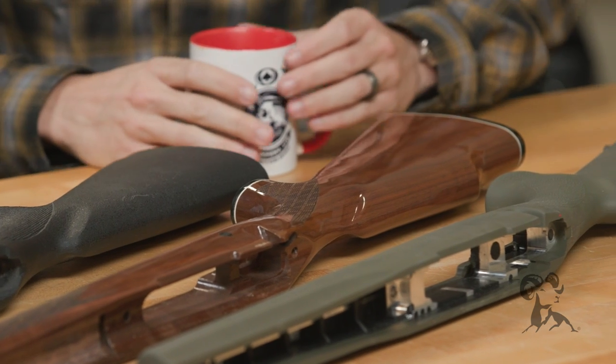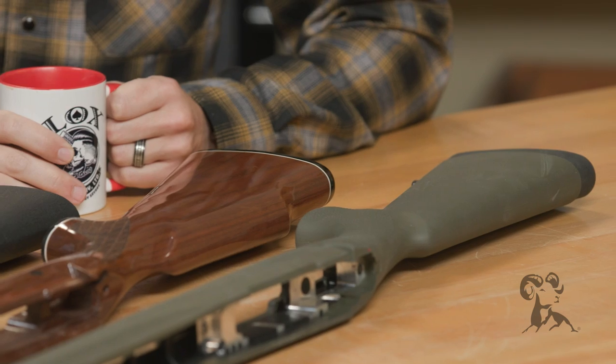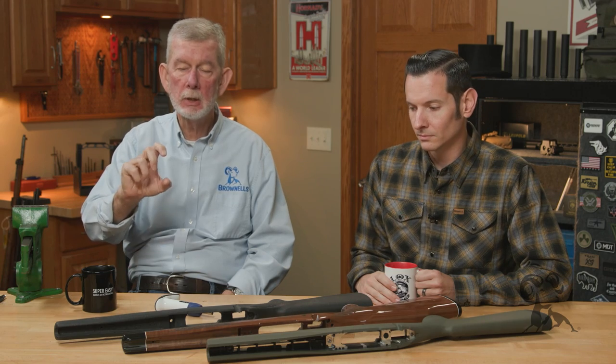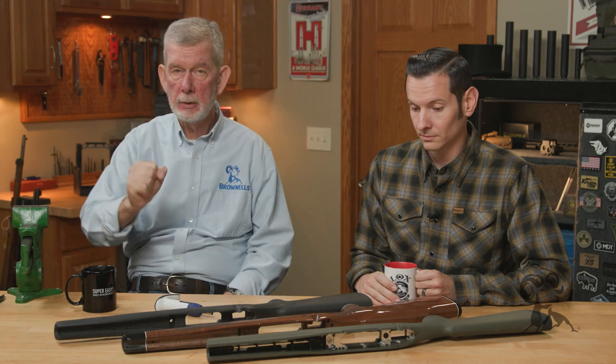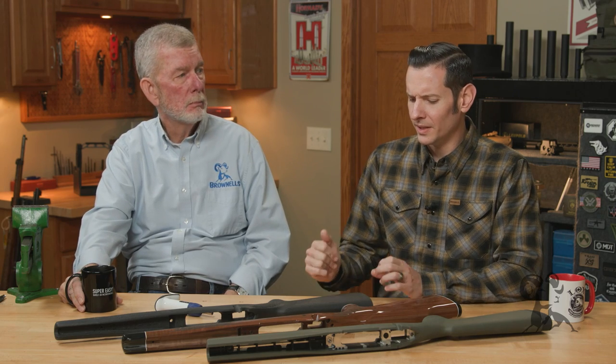Some of the confusion comes with the many synthetic stocks we have these days, especially with metal pillars or bedding blocks in them. You can torque those pretty hard — around 60 to 65 inch-pounds. But the old specs for wooden stocks are down around 30 to 35 inch-pounds. And especially with cheaper synthetics, they will flex quite a bit, so those fall in the middle range between wood and aluminum-bedded stocks.